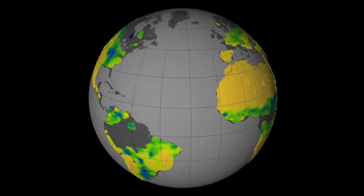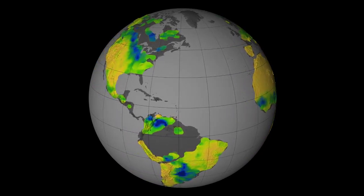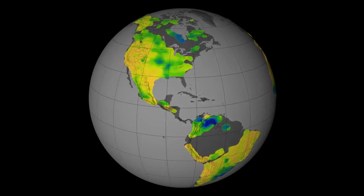NASA's Aquarius Instrument has returned its first global maps of soil moisture, and these maps will reveal how the moisture in the soil responds to the changing seasons and weather phenomena.